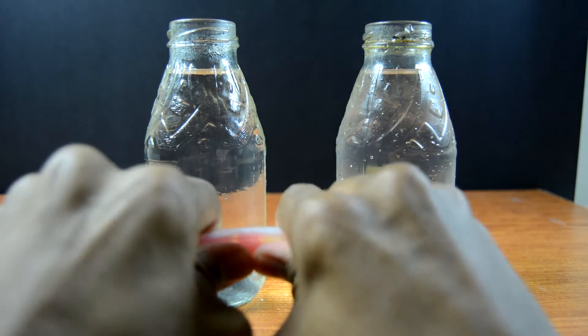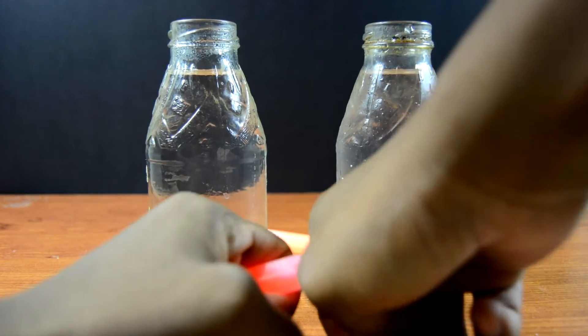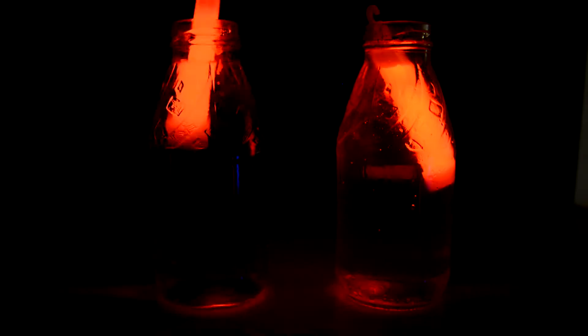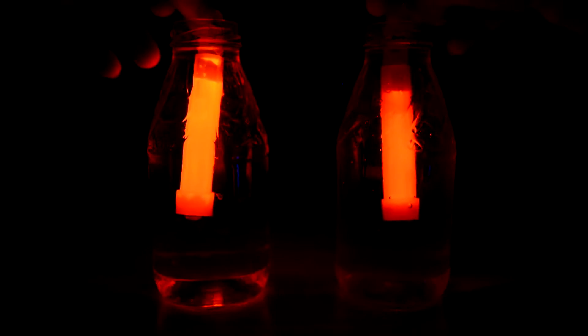You can start off by activating 2 of the glow sticks. Next you might want to turn off the lights just to see the effect better, and put one glow stick in the hot water and one in the cold water, and just leave it in there for a couple of minutes.